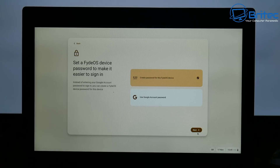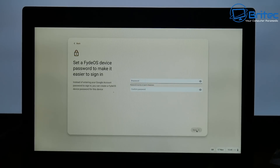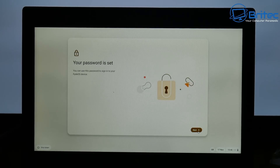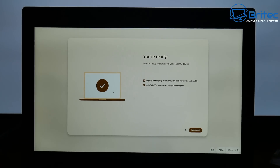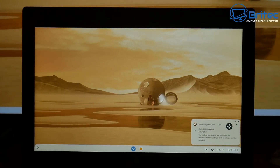Once signed in, you can create a password for this FidoOS device or use your Google account password. I'm going to create a FidoOS password, click next, and the password is set. Next, you can change your touchpad settings, display settings, dark mode or light mode — whatever you prefer. I'm going to skip that for now. Finally, you can opt in or out of the newsletter and FidoOS's user experience improvement plan. I'll uncheck those and click Get Started.